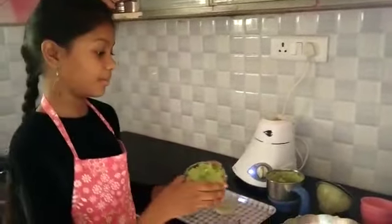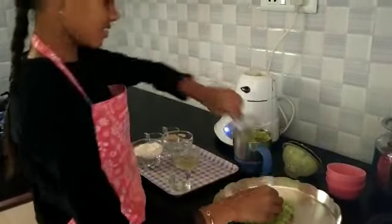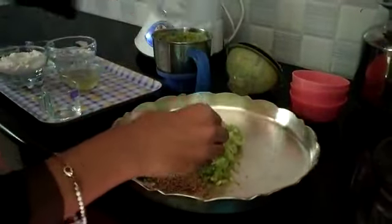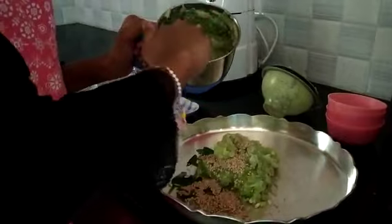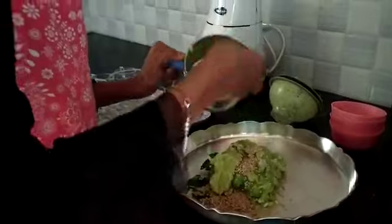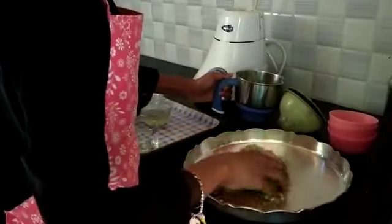Now take the grated Bottle Gourd. Add a few green curry leaves, cumin seeds and sesame seeds. Then add the paste which you ground.